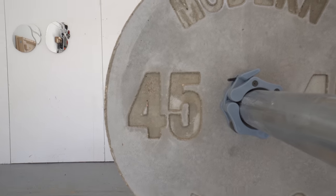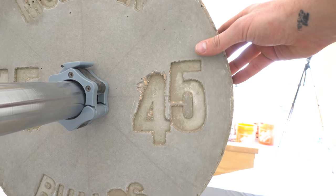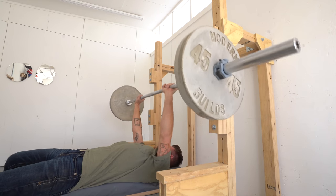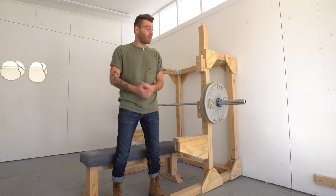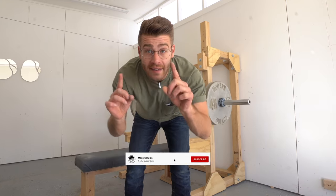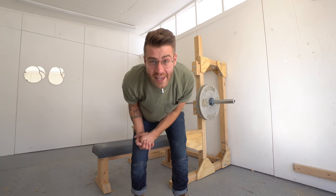This whole run of videos experimenting with DIY exercise equipment has been fun, and I've learned quite a bit. I'll leave a link to the full playlist in the description — I've done a couple different versions of concrete weight plates, as well as a full bench press squat rack combo. As always, thanks a ton for watching. If you build a set of these for yourself, I'd love to see — make sure and tag me at Modern Builds on Instagram, and like, comment, and subscribe with the little notification bell. We'll see you next time on Modern Builds.